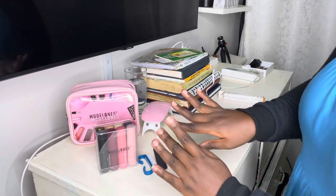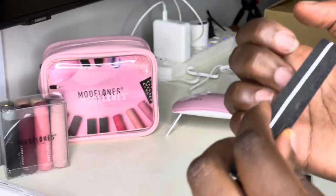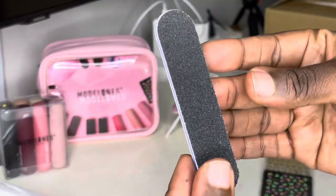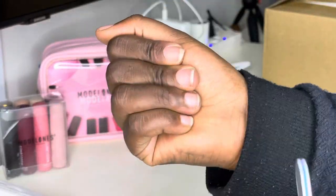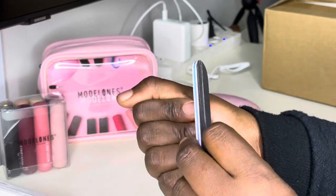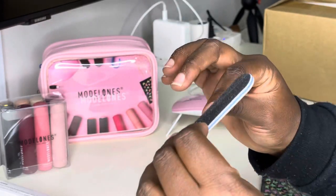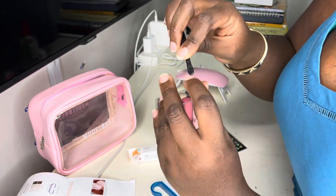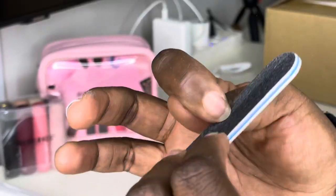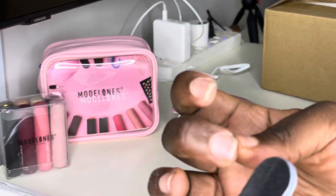We're going to prep the steps first. I've already washed my hands, and now I'll use the buffer to file and shape my nails with the double-sided nail buffer. Clean your cuticles completely and push back your cuticles.